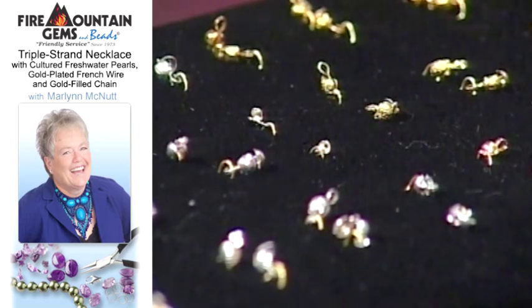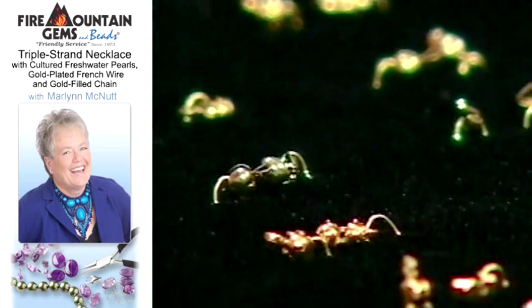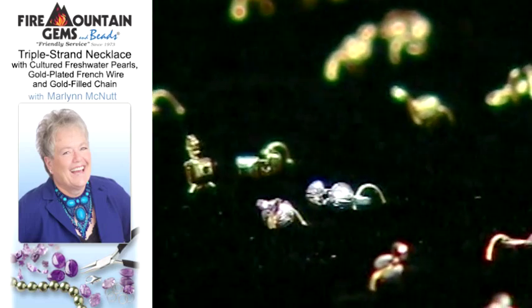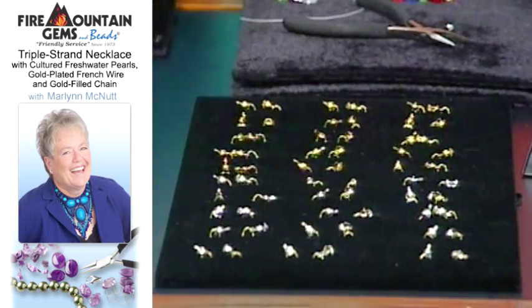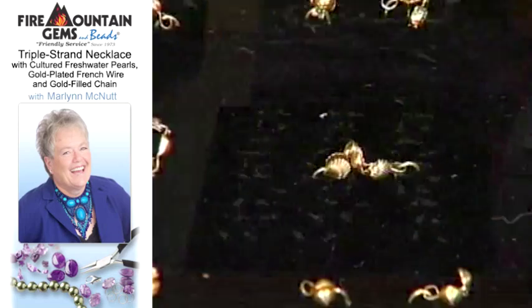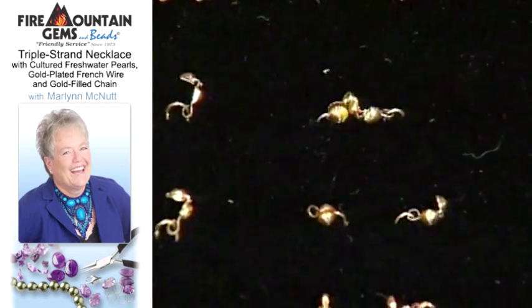Now how would you use those? These are used basically the same way — it's a more classy finishing technique. Are there particular stones it's mostly used with, or can you use it any time? You will mostly see bead tips used on pearl strands. The pearls are knotted. Show me how to work it.